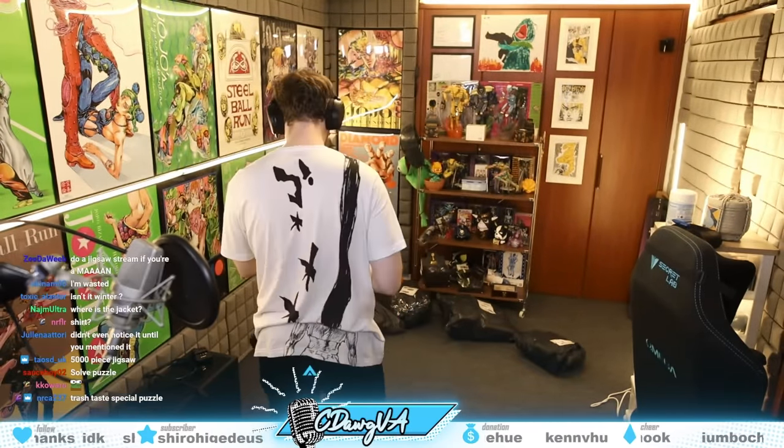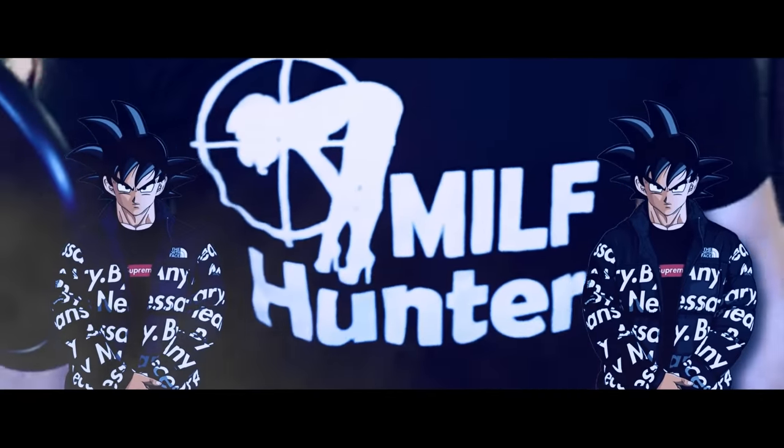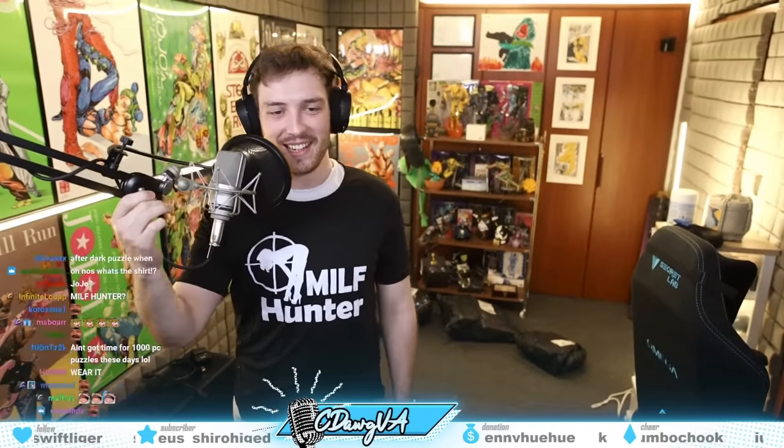I'm gonna put it on for you guys. It's my brand new t-shirt! What do you think? This is me — I look like a teenage boy. This is awful. You think this is drip, chat? You don't know drip. It's not this, right? It's not this.